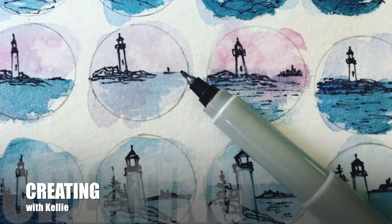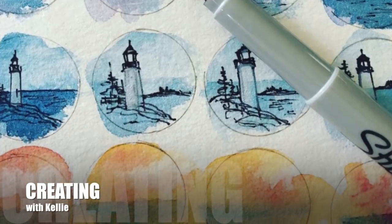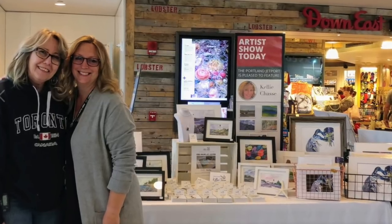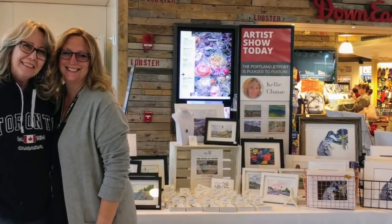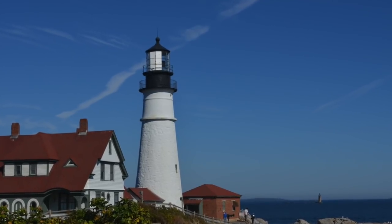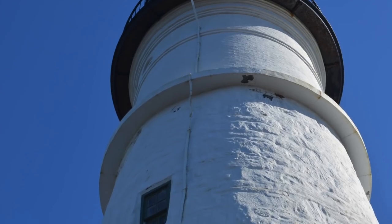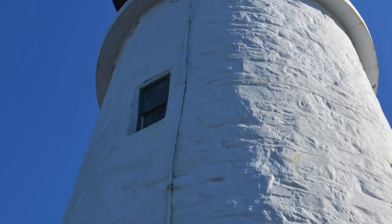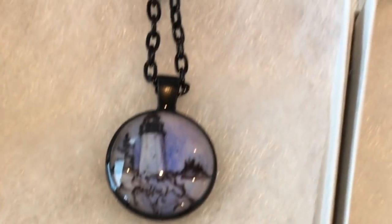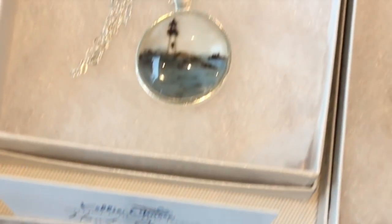Today what we're going to cover is how to create these little mini paintings. I've been really into painting lighthouses because it's summertime and I'm at the Portland International Jet Port each week. A lot of vacationers are really interested in Portland Headlight — it's probably one of the most photographed lighthouses in the world. I've been doing these little mini paintings and turning them into little pendants, and today I'm going to show you how I did that.